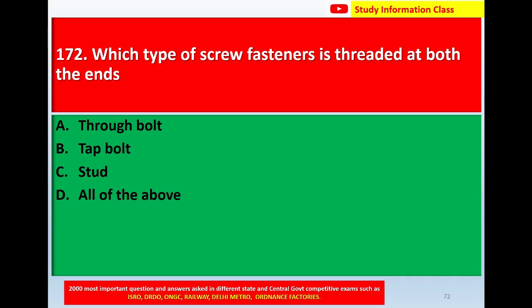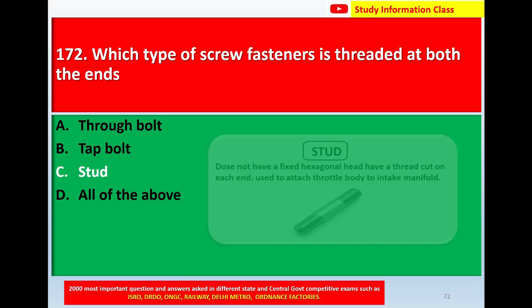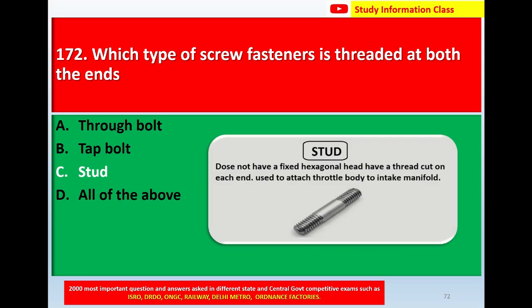The correct answer is Option C: stud. A stud does not have a fixed hexagonal head. It has a thread cut on each end and is used to attach a body to an intake manifold. The correct answer for question number 172 is Option C, stud.